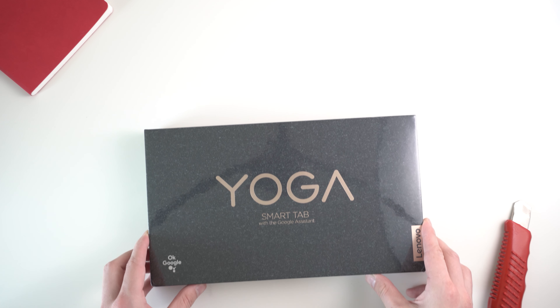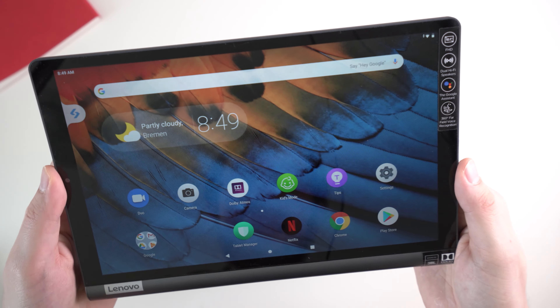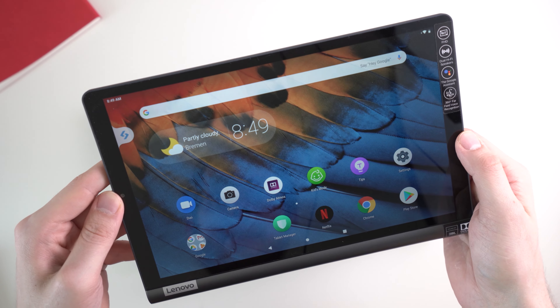Hi, Angel here for mynexttablet.com. Today with an unboxing of the brand new Lenovo Yoga Smart Tab. Let's get to it.